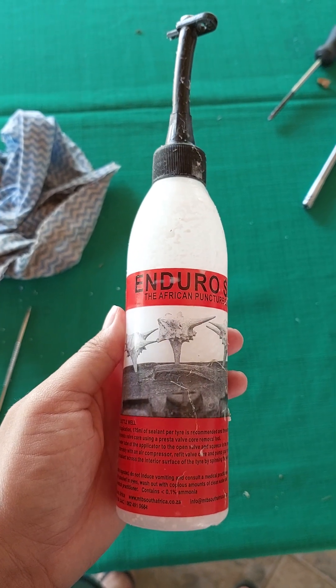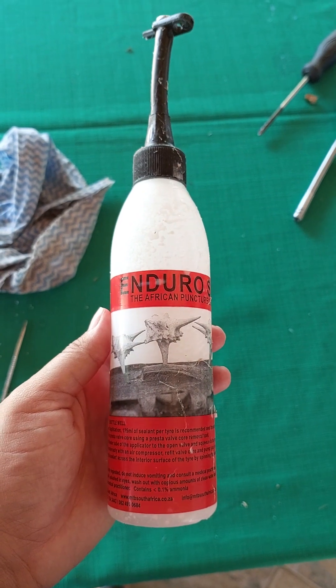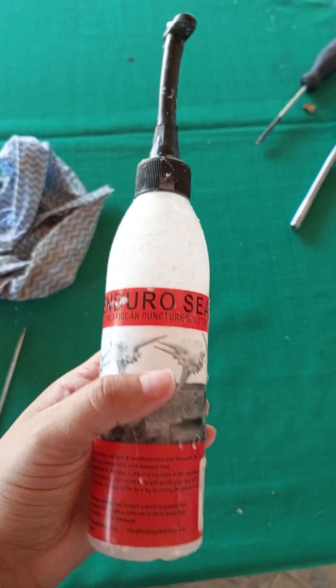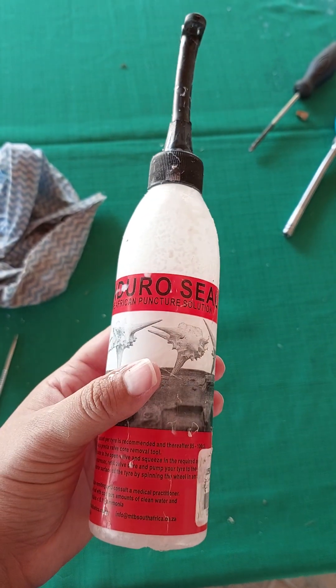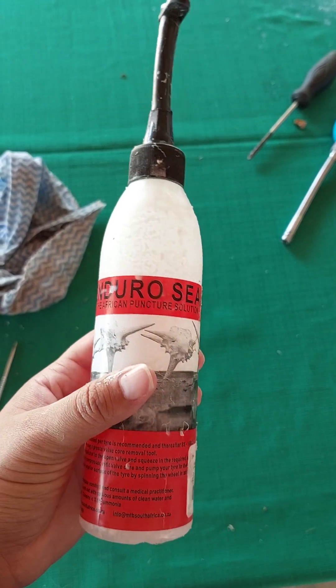Hi, how to fix a ball. I didn't make a video while using this product because I wasn't sure if it was going to work. This is the African puncture solution by Deero Seal.